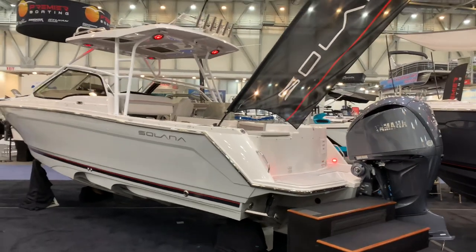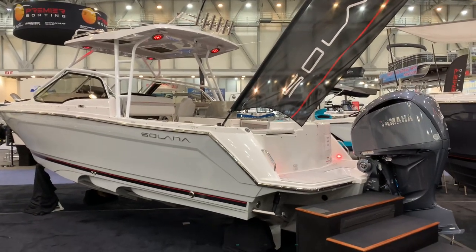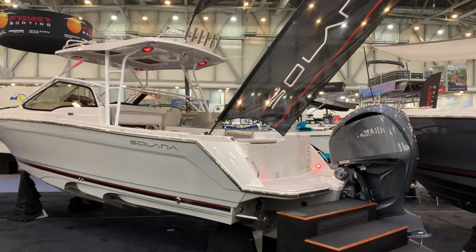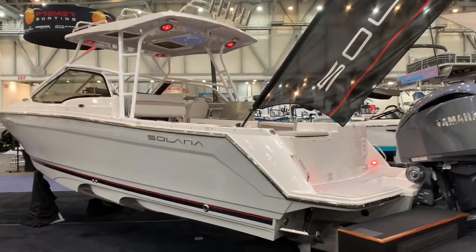Hey everyone, Doug Rosen here with Grand Point Marina. We're going to take a quick look at the Solera S250 DC dual console.